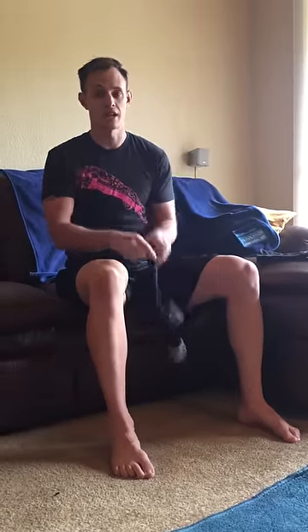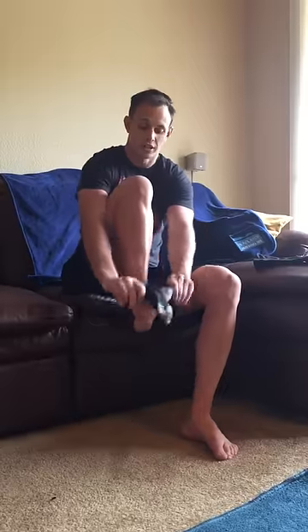I notice a lot of people will just take the sock like a standard sock, they'll bunch it up and try to fit it onto their foot — and they're just gonna fight with it.